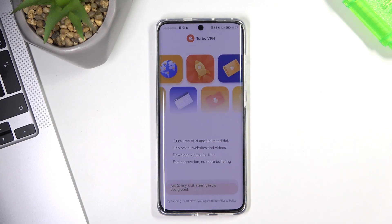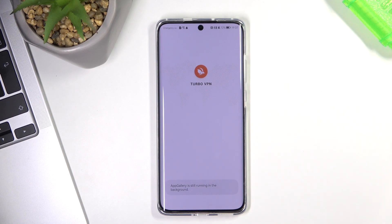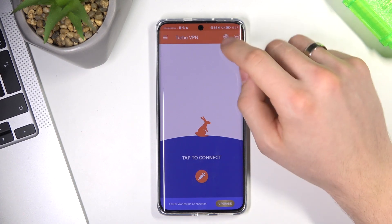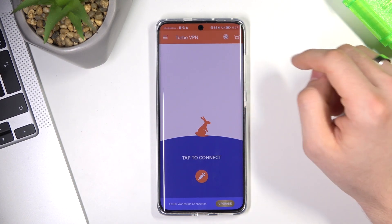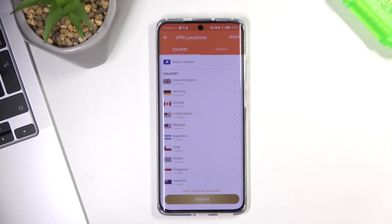Open and start the application, choose Start Now, then tap the cross on the right corner and wait a while. In the top right corner, use the globe icon — if you click it, you can choose the country you want to connect to.